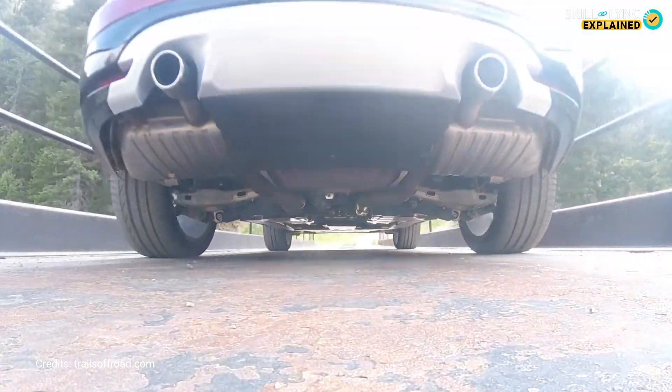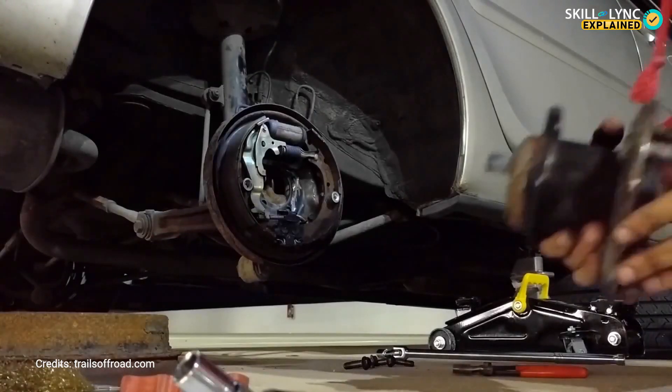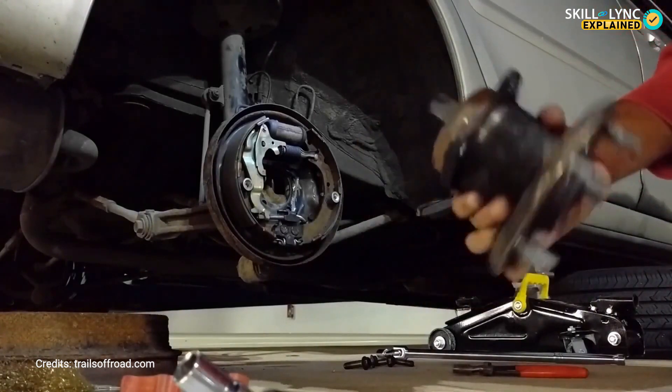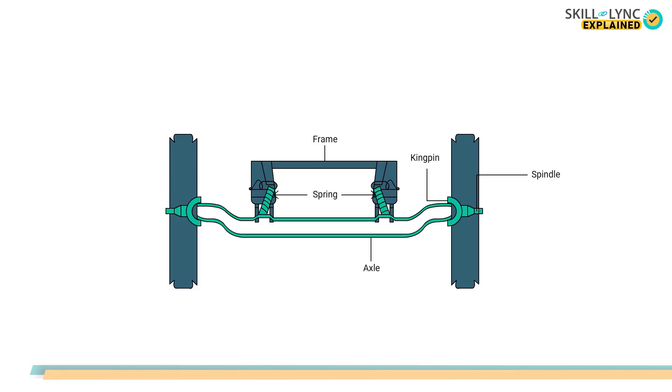Most of the rigid axle front suspensions will be dead axles, and the rear axle will be the live axle. In this type, the wheel hub connected to the end of the solid axle rotates over an anti-friction bearing to permit the wheels to turn. The steering spindle and steering knuckle are connected together at the end of the axle with the help of a king pin.